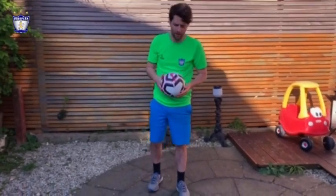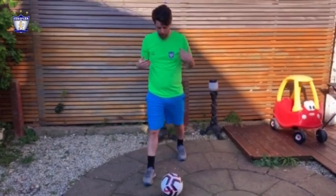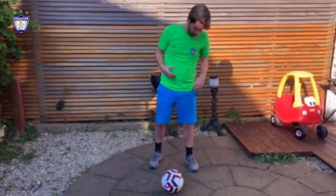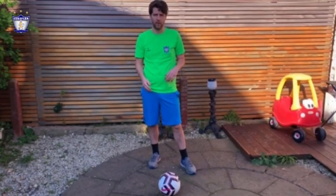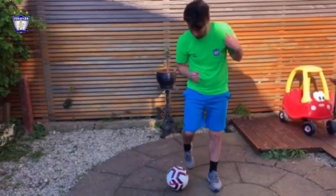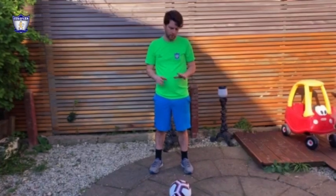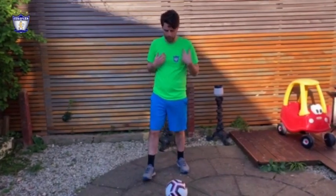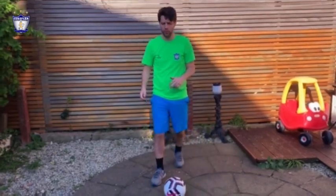Challenge number one: a step over. We are going to do a step over by going with the leg around the ball and then coming out on the other side. It's important that you lower your body towards the side that you are going, then come out. This will be used when we are dribbling a defender — we fake to one side, move him, and then explode to the other side.